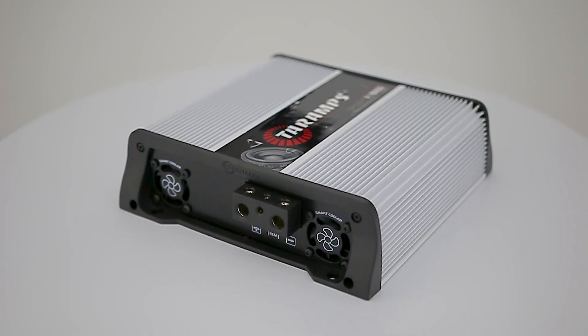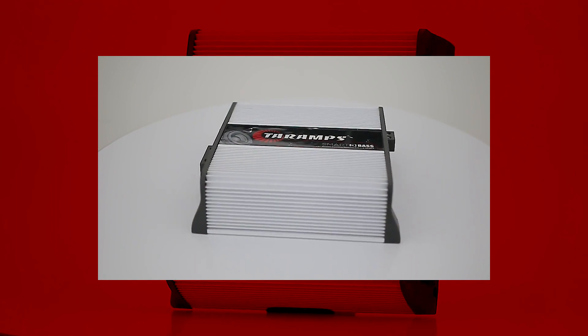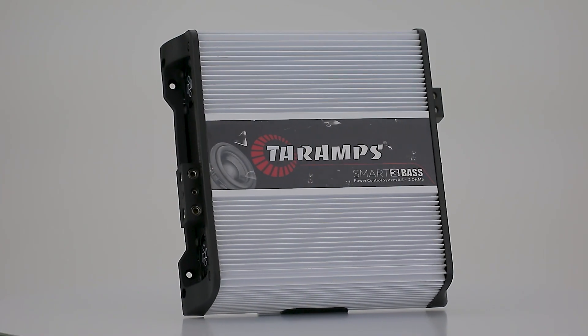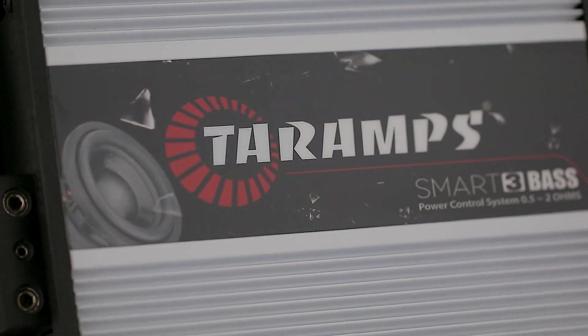We proudly present the Smart 3 Bass. This fantastic amplifier was built to meet the needs of projects that use subwoofers, providing high power, efficiency and control in sub and bass.